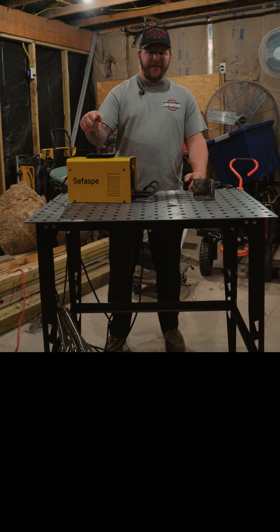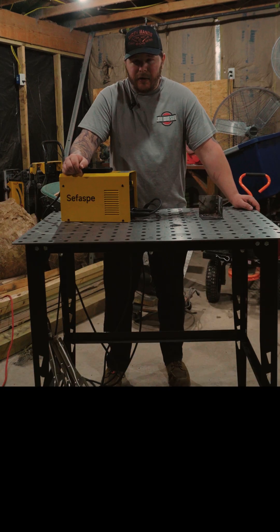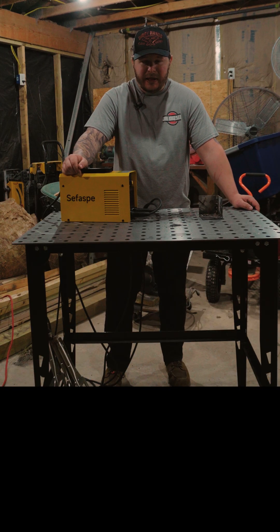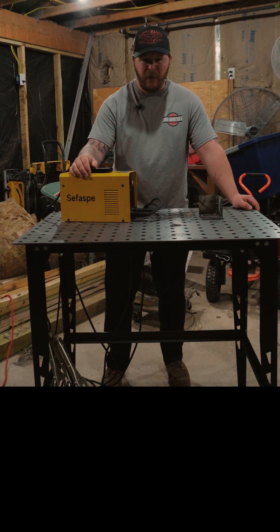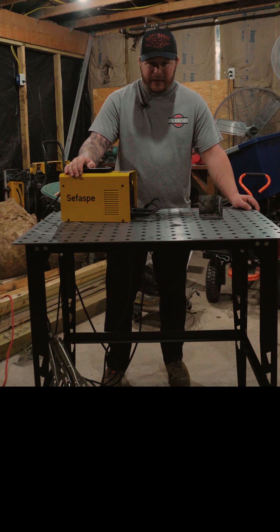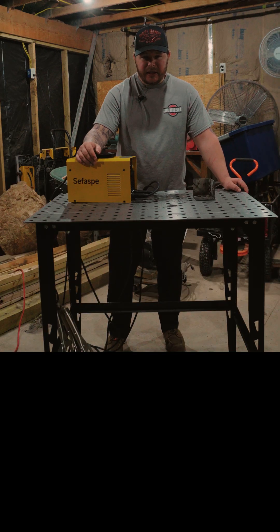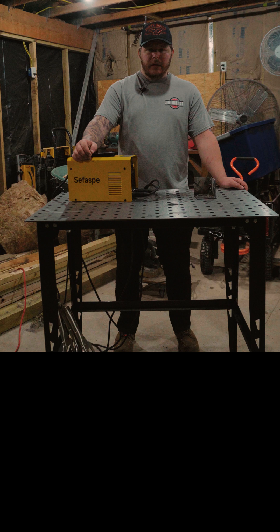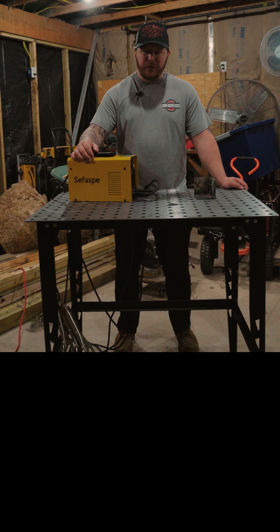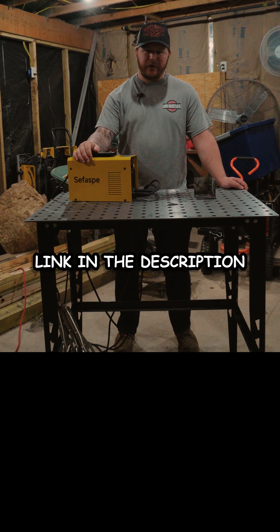So is this a Sifospi MMA 160 worth it? Honestly, if you have under a hundred dollars and you're looking for a cheap welder to get the job done, or you're new and looking for a welder you can practice with without breaking the bank — yeah, it's not a professional welder, but it works. And that alone sets it apart from other gear on Amazon. If you want something cheap and ultra portable, I'll drop a link in the description below.